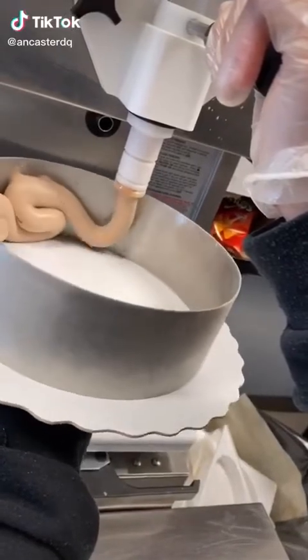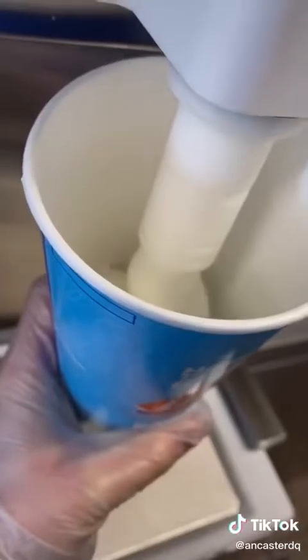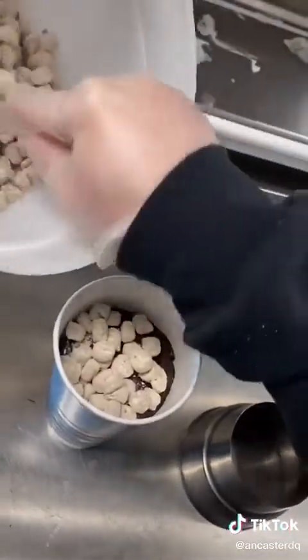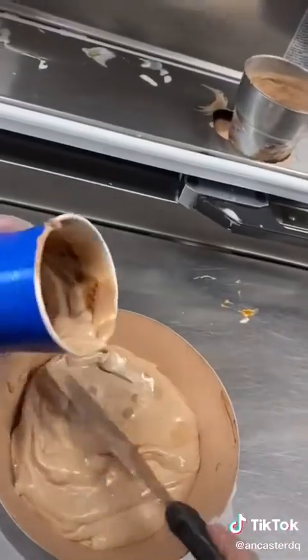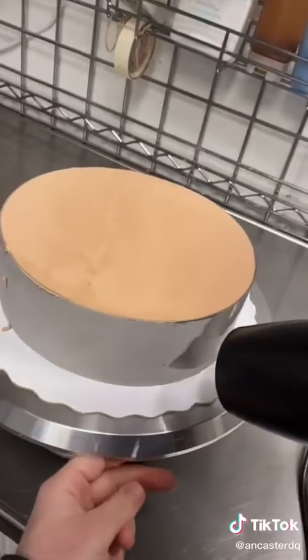If you like ice cream, but more specifically chocolate ice cream, don't scroll. Today we're making a chocolate cookie dough ice cream cake. We're going to start by lining the sides of our frozen cake ring with chocolate soft serve. For the bottom layer, we're going to make a large cookie dough blizzard and smooth that out. To finish it off, we'll add more chocolate soft serve on top.